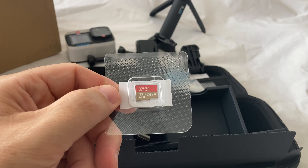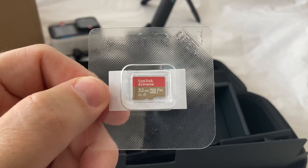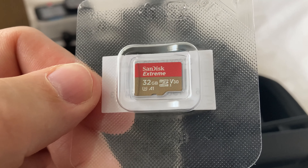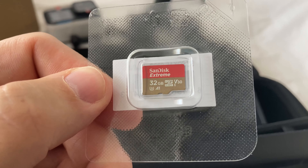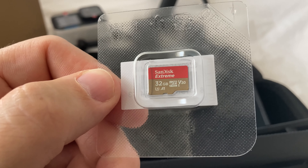Just a quick addition — I just found this in the plastic bag the GoPro came in: it's the actual memory card, and that was part of the bundle as well. So I'll include that in my bundle list.